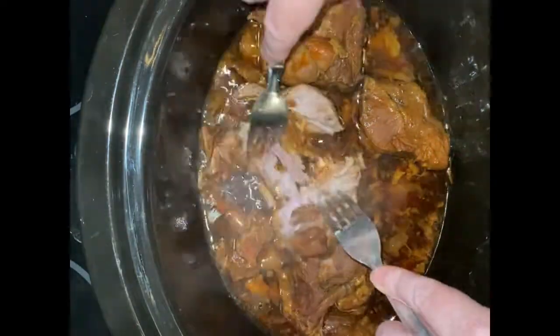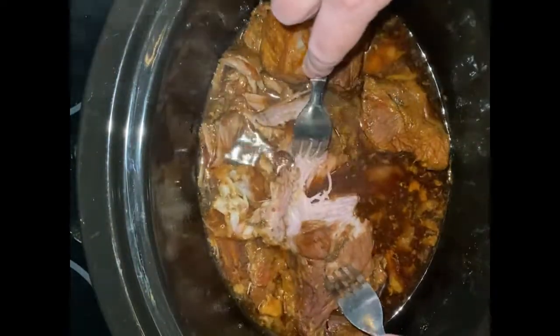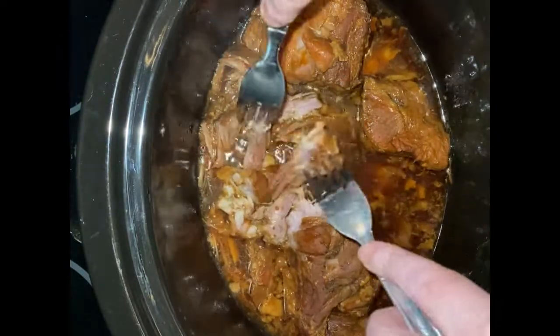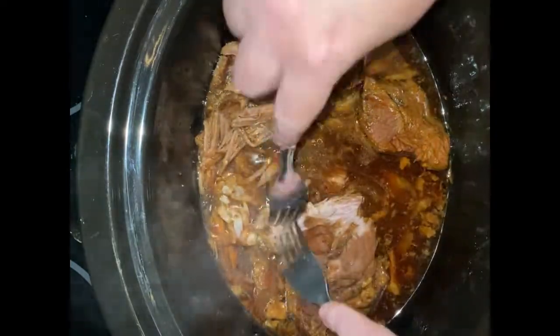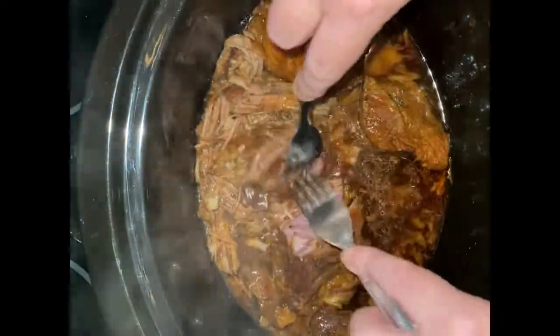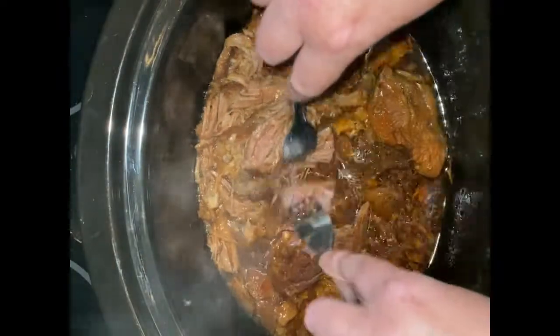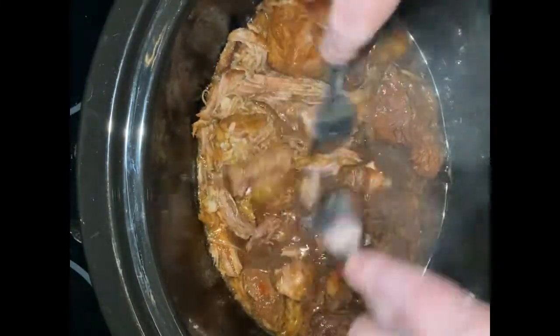Now I'm just going to shred this pork up, keeping it in the sauce so it all gets well coated. I've also made some jasmine rice — I added a little bit of sesame oil to the jasmine rice as it cooks, hoping it gives a nice little flair. I do the same thing when I cook fried rice. As you can see, this is very tender, so I'm just going to finish shredding this up.